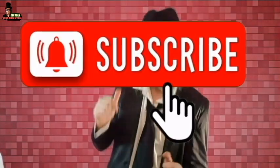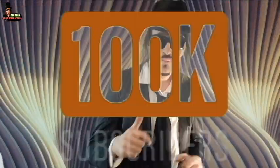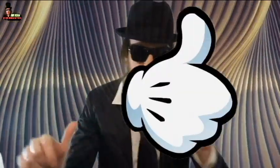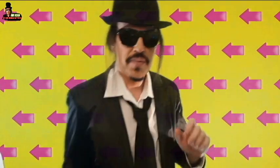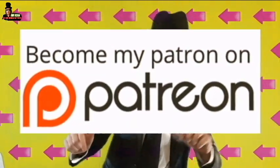Thanks for watching, my friends. Please smash that like button and subscribe — help this channel grow to 100k subscribers. That's my dream. Please give me your love. Leave a comment and share this video with your friends. Consider becoming a patron to choose the next content for the channel.